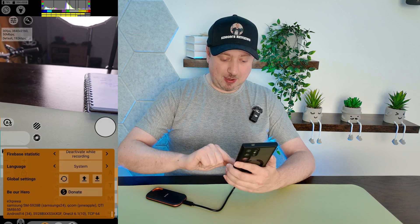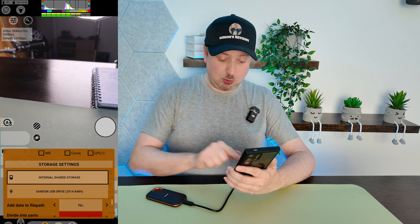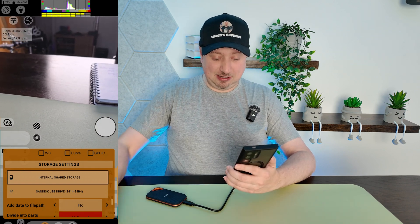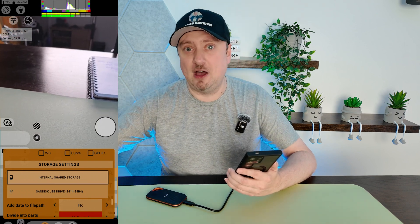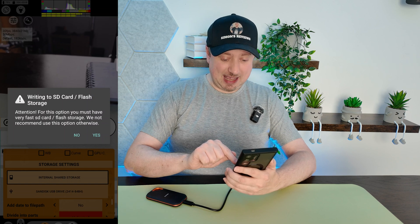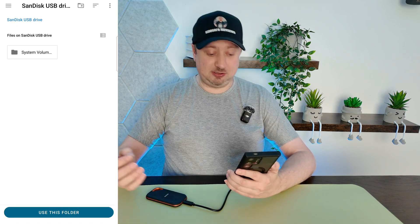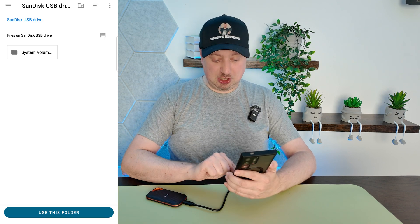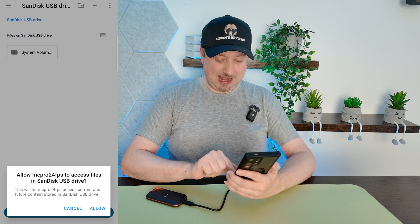If you scroll all the way down then you will find the storage settings option, and you will want to select SanDisk or whatever the drive is that you have connected. As you can see the default setting is the internal shared storage — that just means your phone's storage. So let's select SanDisk and select yes. For the first time use it will ask us which folder to put files into. I'm just happy to select 'Use this folder,' which is going to be the root directory, and then we select Allow.